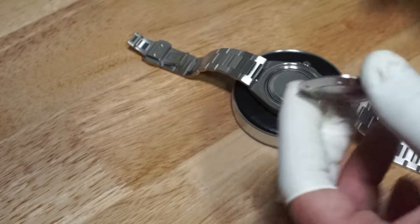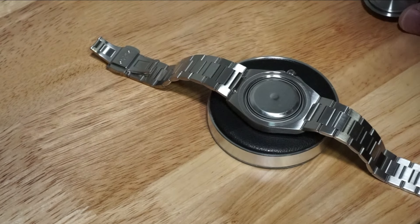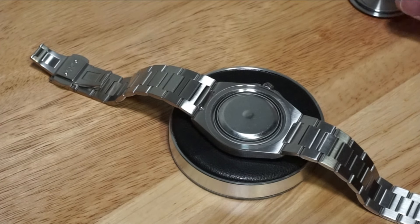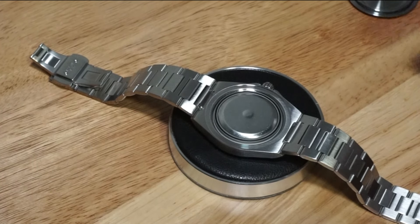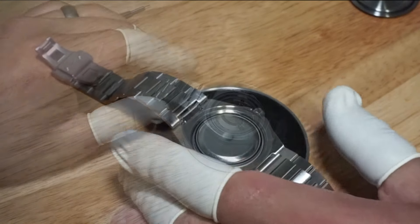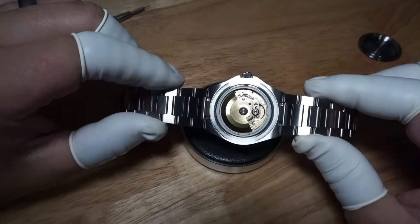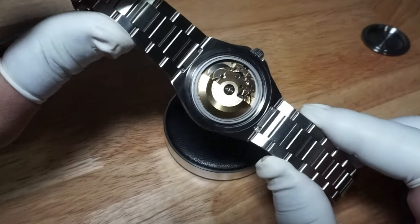You can see that under the case back, the movement is enclosed in an anti-magnetic cage, just like the IWC Engineer. Some Rolex models use this method also. Underneath that is the movement itself. You can opt for the PT5000, SW200, or ETA2824.